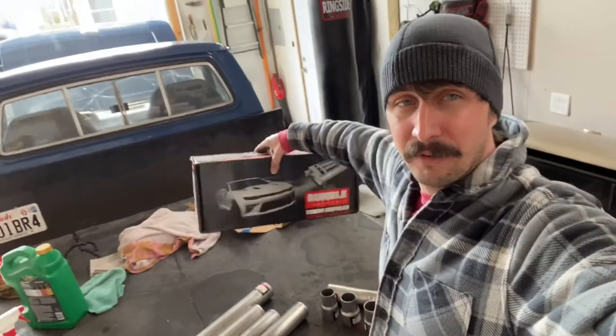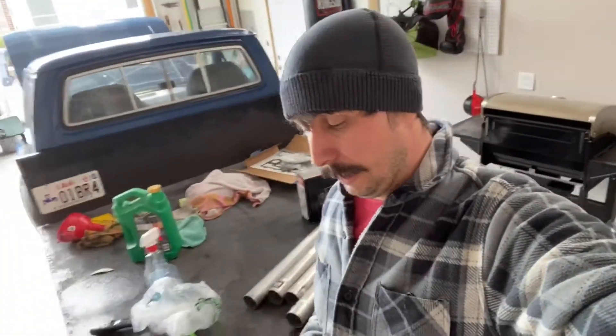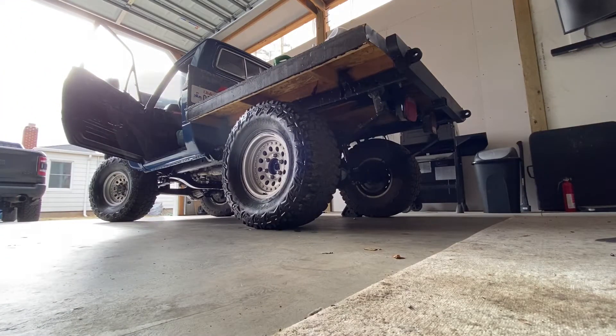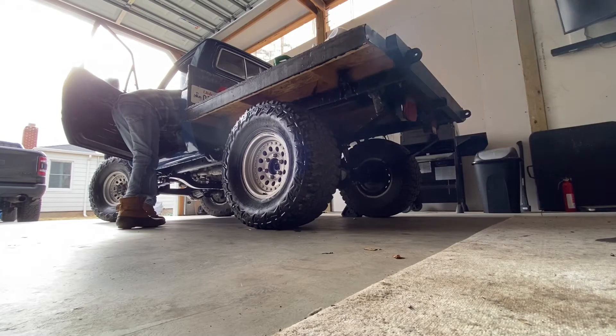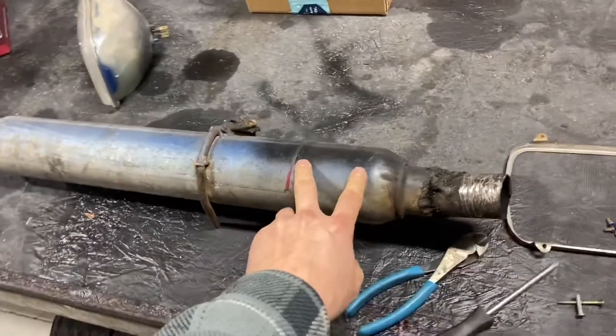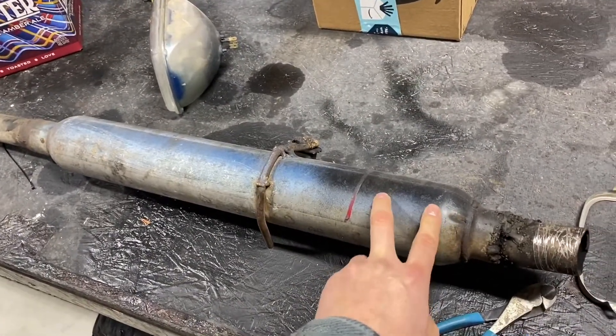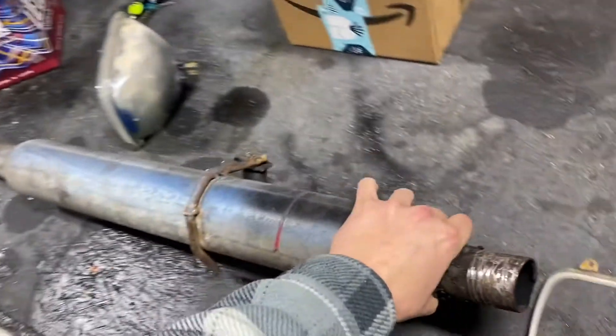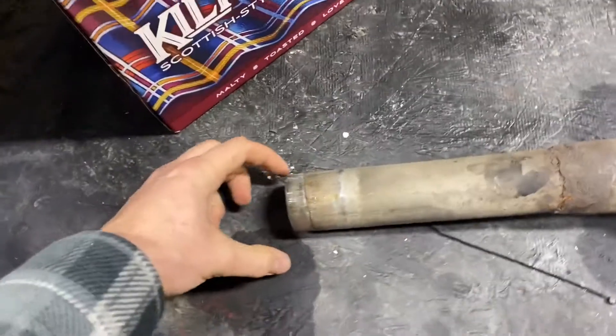This is not a very big muffler - it's kind of smaller than I thought it was going to be, but it is chambered. Let's see what it sounds like; I'll fire this thing up and let it idle for a second. In case you were wondering what came off of here - this is the exhaust that was on before. This just looks like your standard glass pack, maybe even a super cheap O'Reilly, AutoZone, Pep Boys, Advanced special. It's totally straight through - you can see right through this thing.